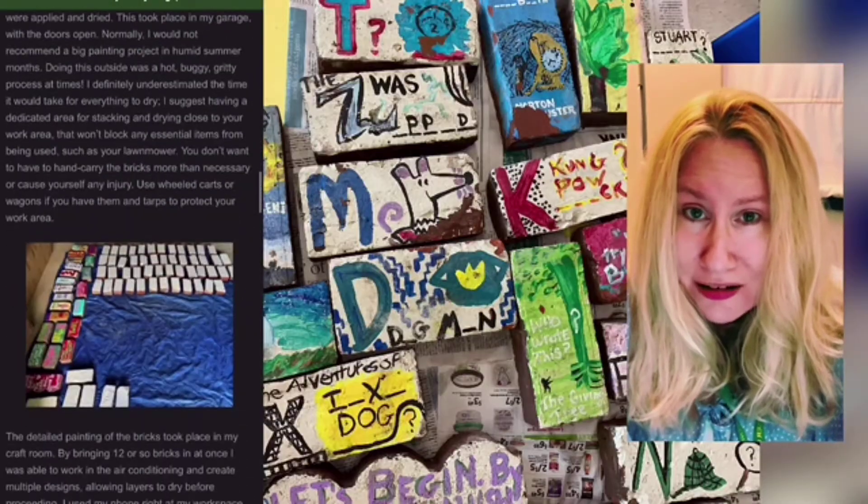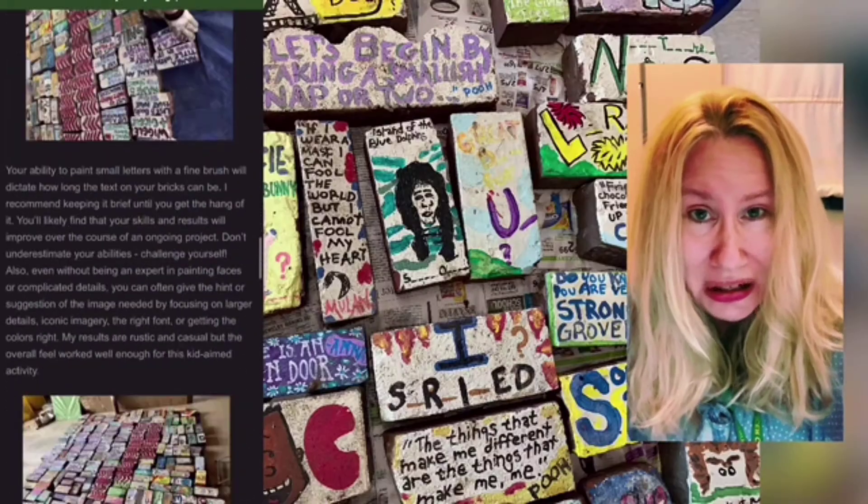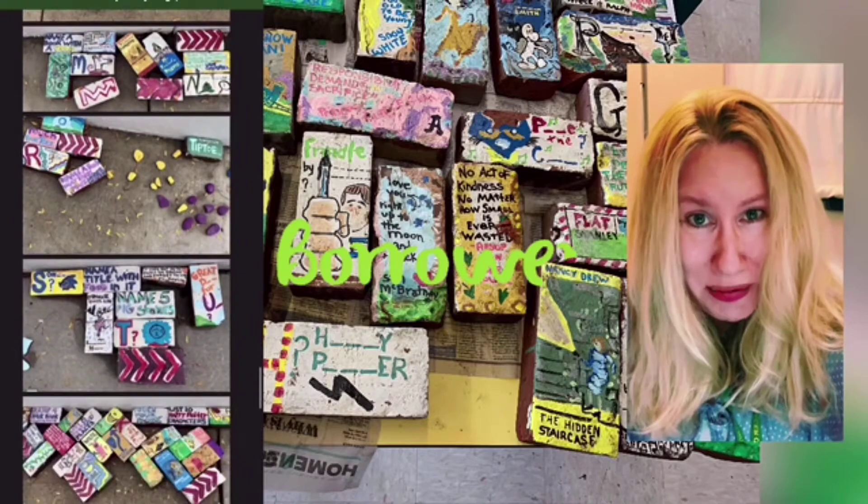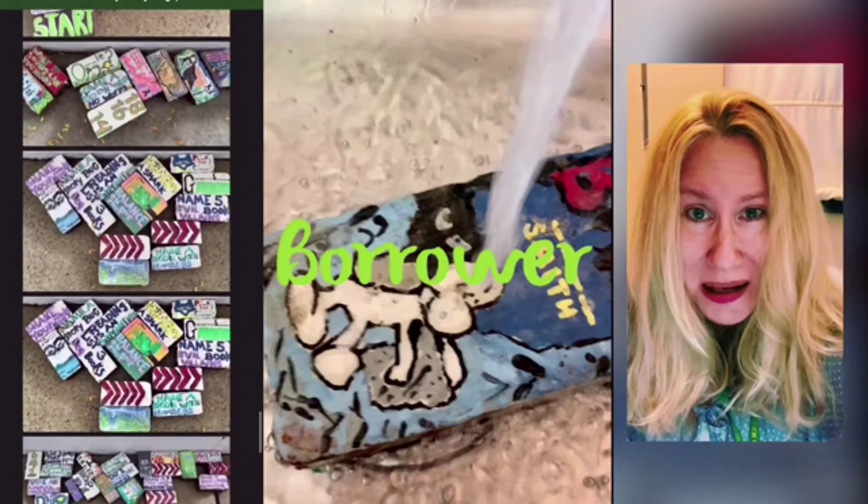Now I'm just going to show you some of the books that tie in — not all of them. I hope you enjoyed seeing how I did this. Make sure you come into the library and borrow some of those books. I'll see you next time. Thanks for listening.